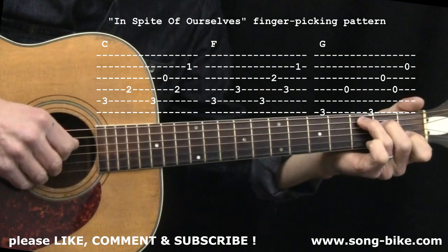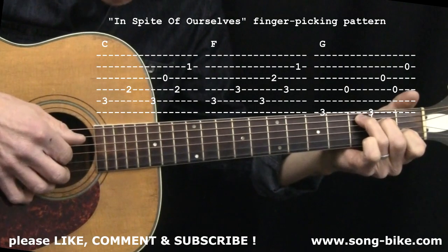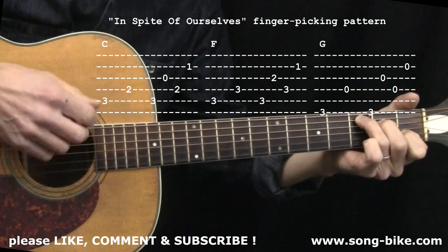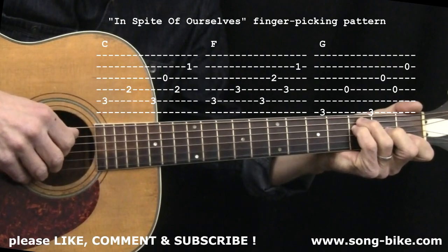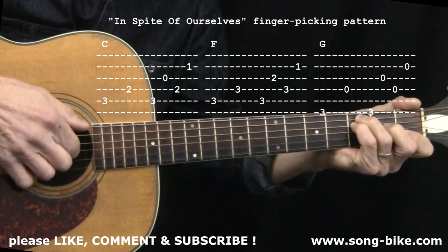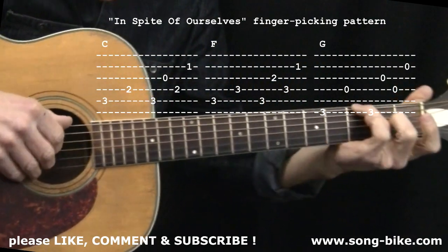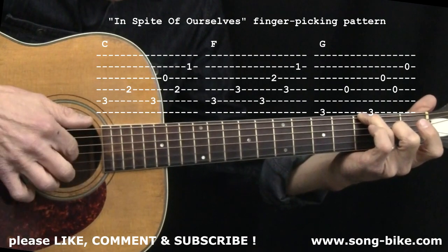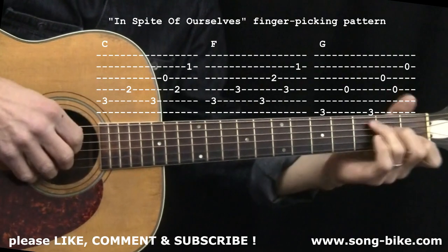Here's the pattern slowly on C: thumb, thumb, thumb, index, thumb, middle. My index finger plucked the third string, my middle plucked the second string. Every time you see a chord name on the screen, that's what you're going to do — the same exact plucking for F. The index finger is rooted on the third string, the G string, and the middle finger is on the second string. On G, I'll do a one-fingered G with the ring finger on the sixth string — 6 and 4 — same pattern: thumb, thumb, thumb, index, thumb, middle.